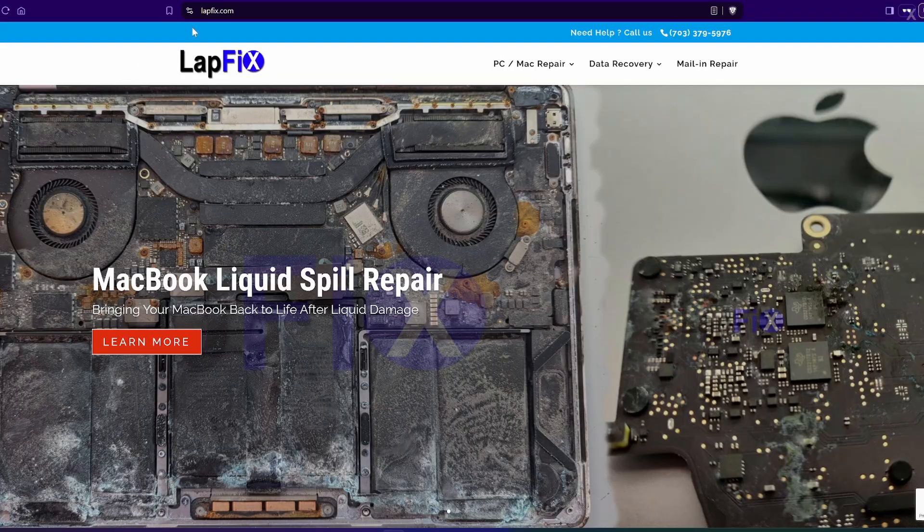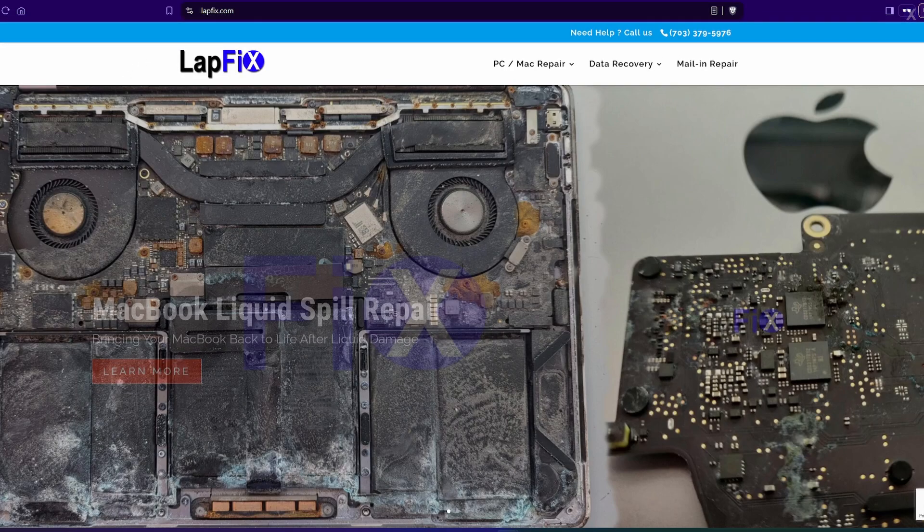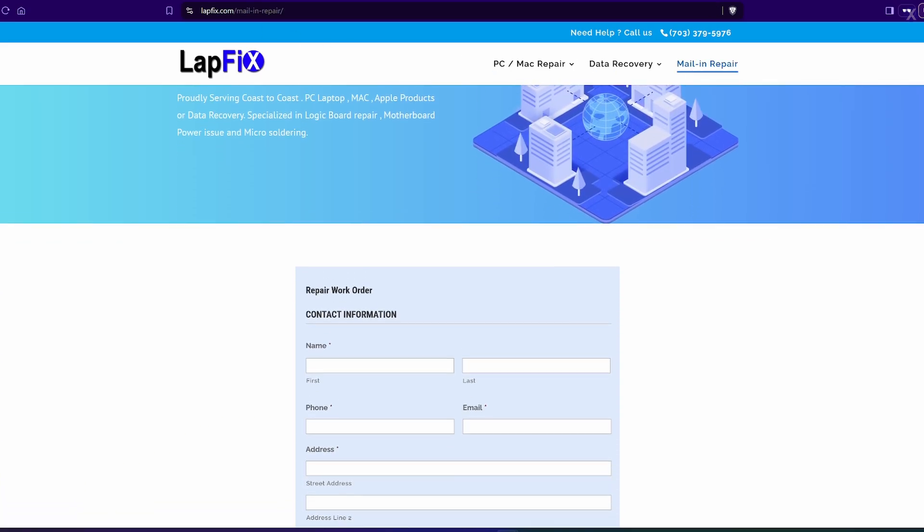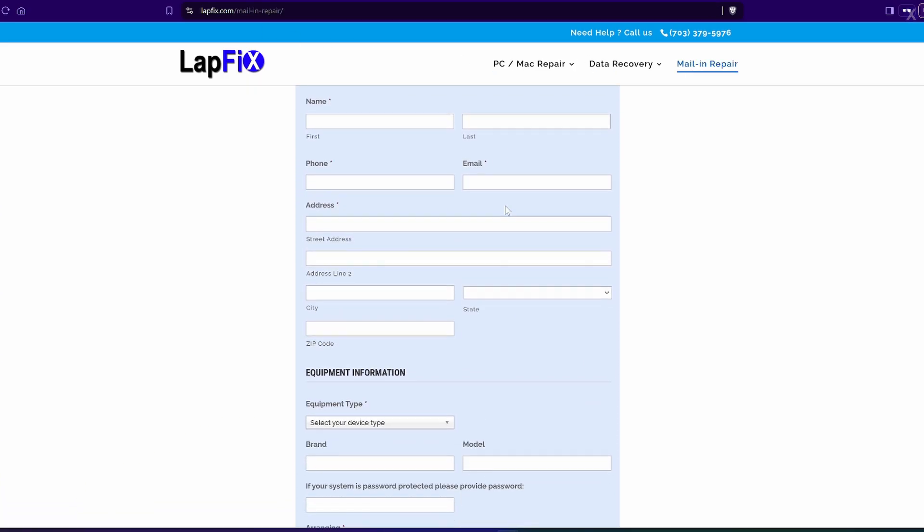If you guys are interested in sending in your MacBook for us to do a repair, we have all links in the description down below on how you can send in your device via a mail-in option, and we would love to take a look at it for you. We offer data recovery services as well as repairs. I hope you guys enjoyed watching this video, found it informative, and see you guys in the next video. Thanks a lot for watching, guys. Take care. Bye.